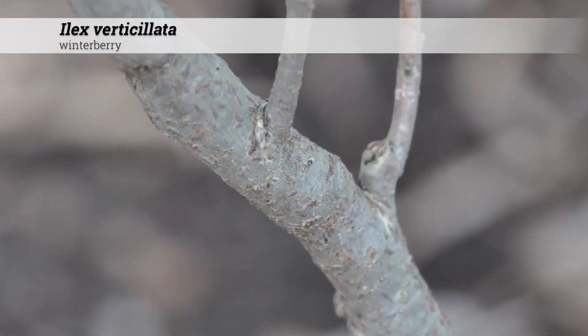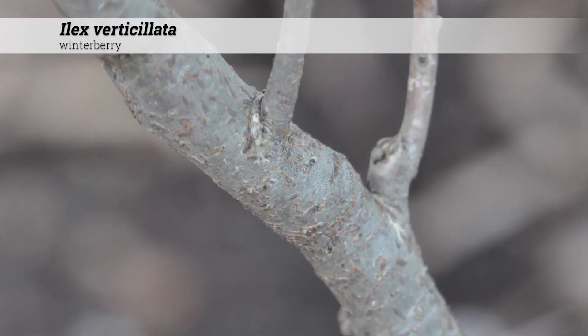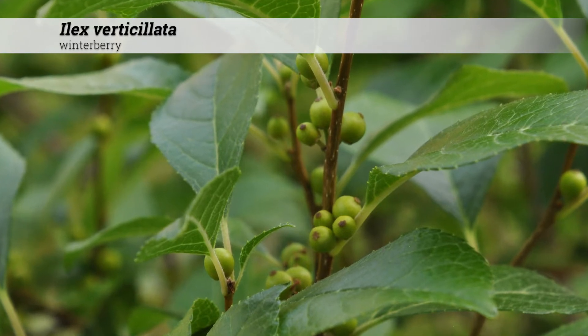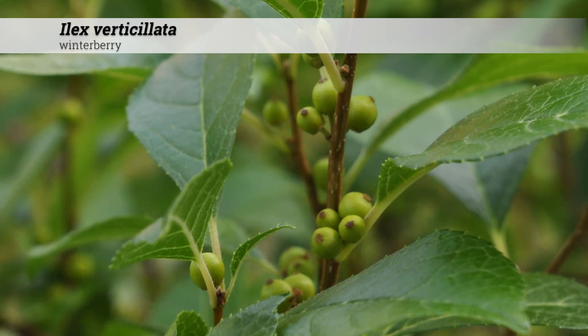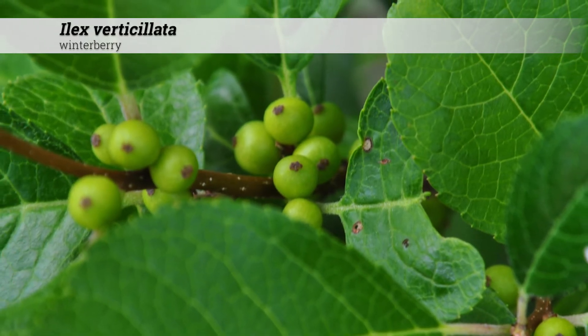Ornamental features of Ilex verticillata include the dark gray-brown bark that turns fairly dark or black with age. The fruit are berry-like rounded drupes that occur in clusters of two to seven, with individual drupes a quarter inch to a half inch across.